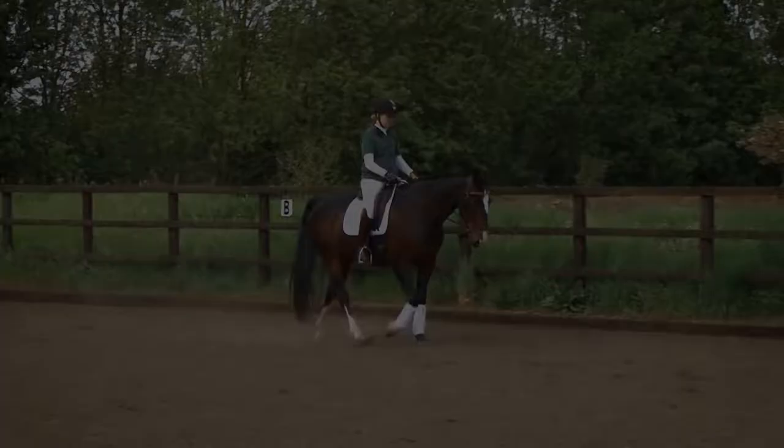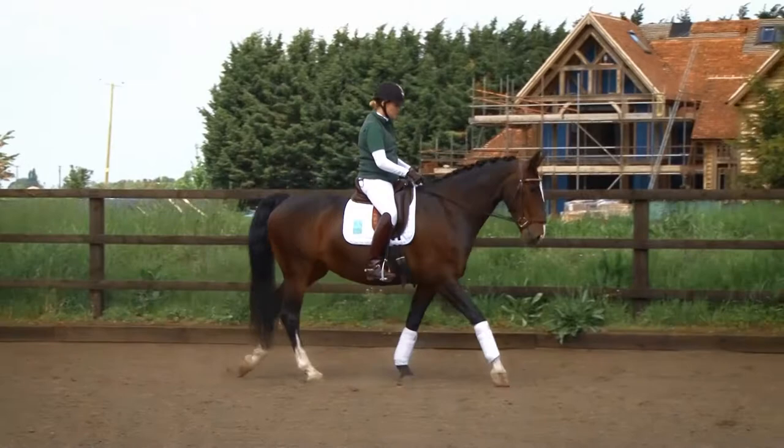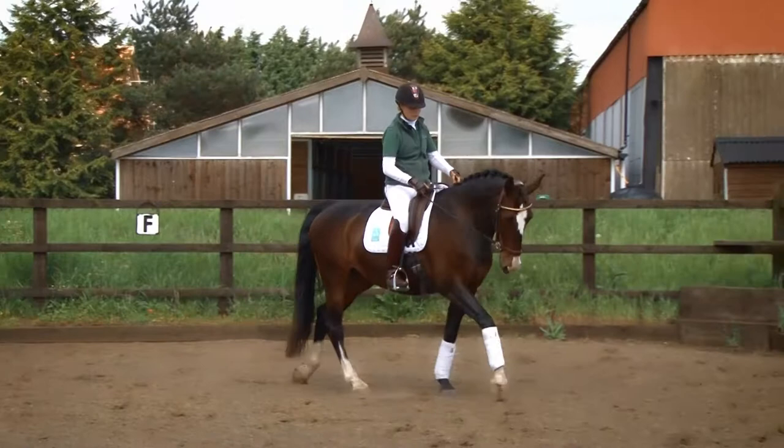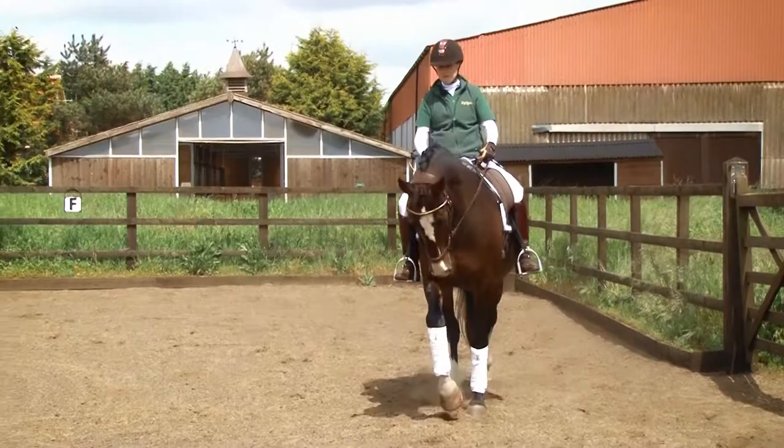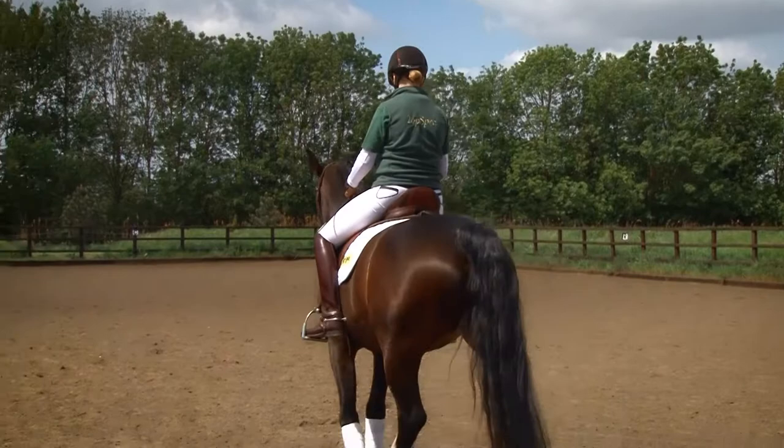The most important thing when riding the walk is the rhythm and the regularity. So first of all we work on the rhythm and the regularity without too much power. I'm not worried about the activity or the over track at this point — I want to slow the horse down and make her step in the correct sequence.